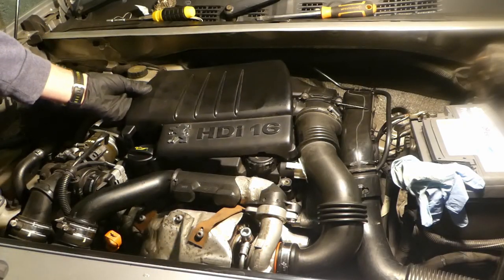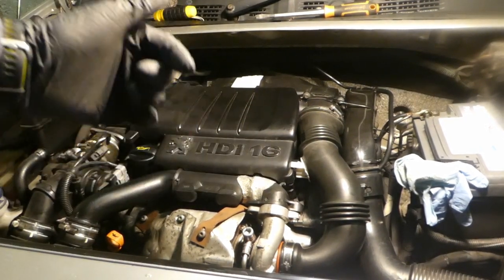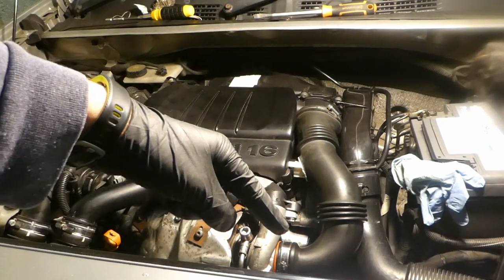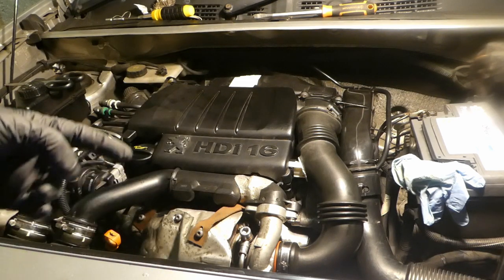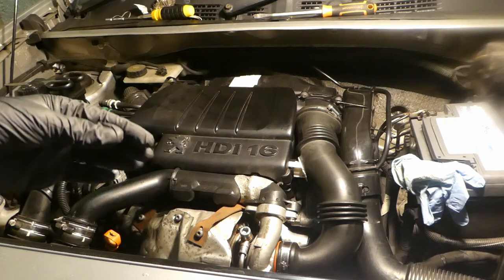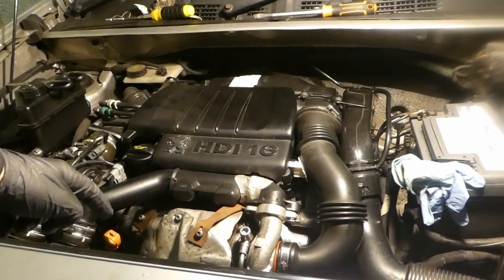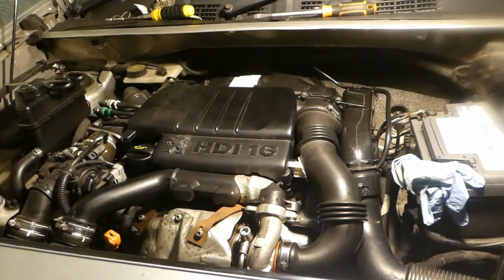Last thing is to put the undertray cover back on. Do a test drive, then check for leaks at the sump plug, oil filter, and fuel filter. After the engine has been cold overnight, check the dipstick again — the oil level will have dropped slightly because the new oil filter absorbs some oil. Top it up to two squares below the maximum.